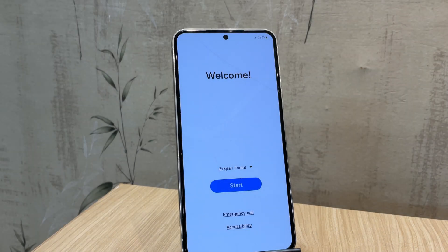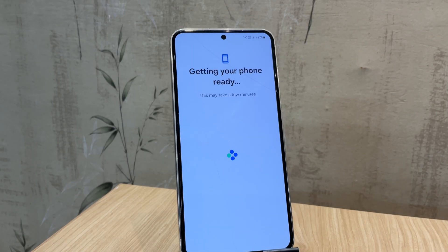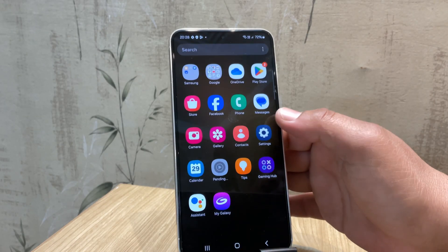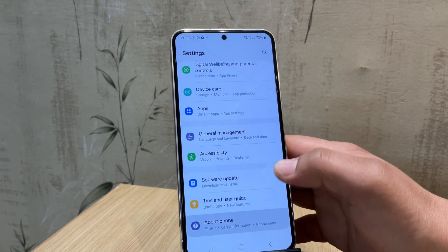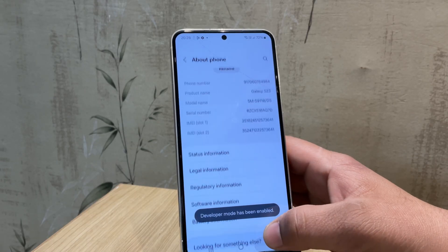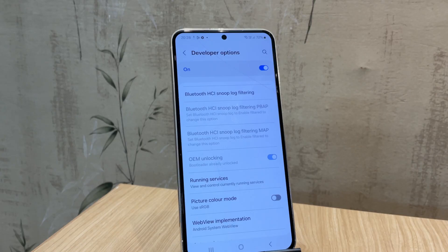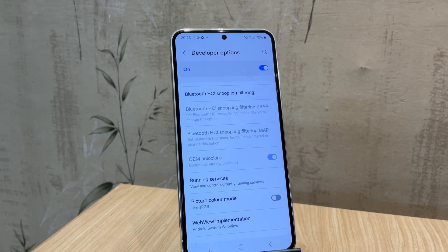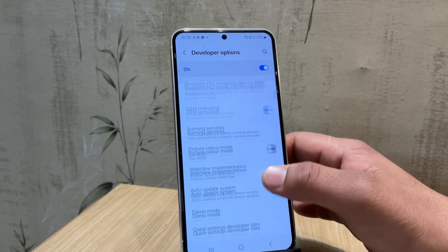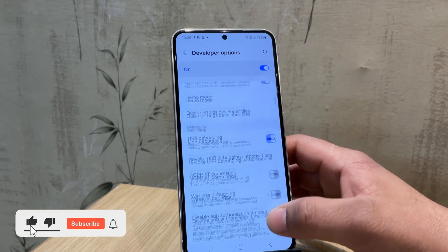Now let's wait for the device to boot up. The device is now booted up. Let me head into Settings and quickly enable Developer Options again. As you can see, the message 'Bootloader is already unlocked' is now showing — that means we've successfully unlocked the bootloader. Before moving on, just re-enable USB Debugging, because the reset turned it off.